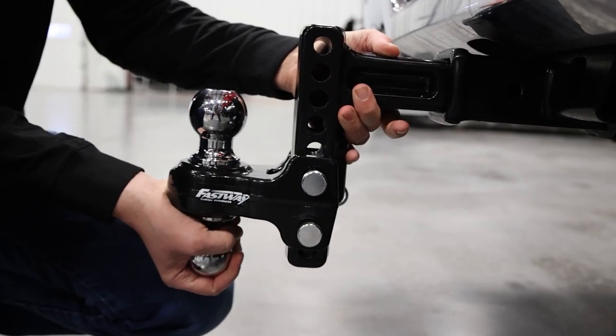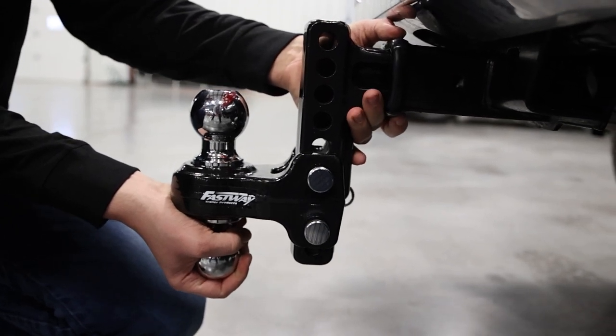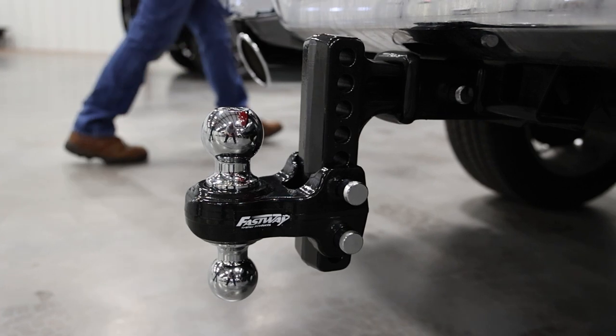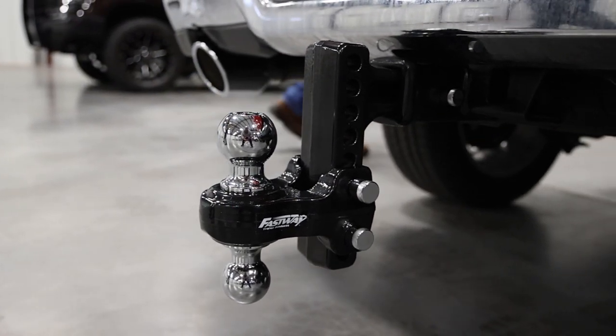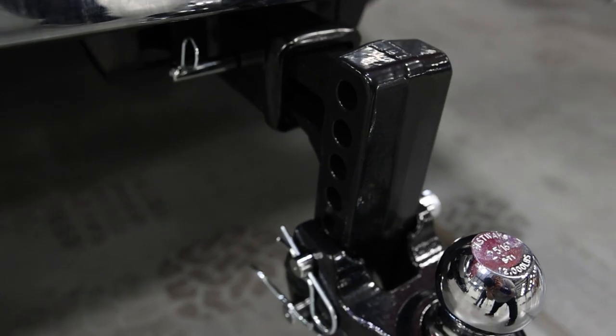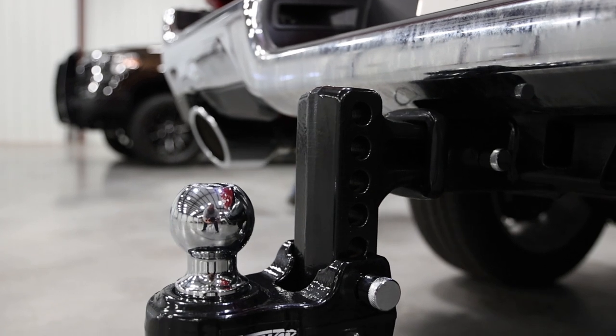Next up we have the flash solid steel ball mount. Steel is serious business and this mount offers massive towing prowess. The shank is made from solid steel, making it the strongest ball mount in the Fastway lineup. This beast of a mount handles trailers up to 1,200 pounds at the tongue and a maximum of 12,000 pounds for the trailer.